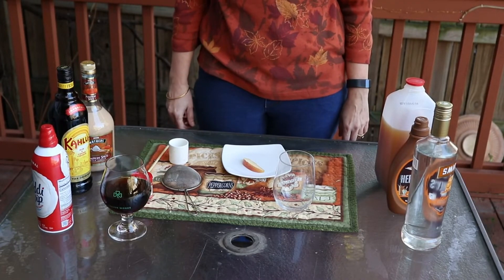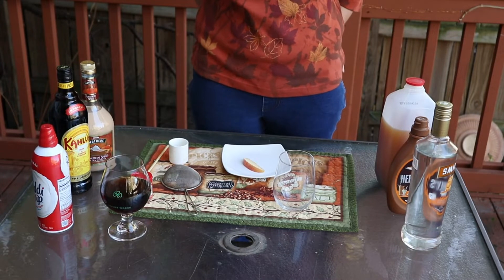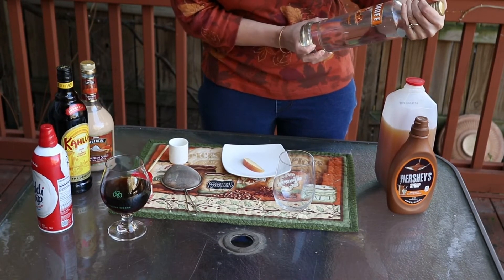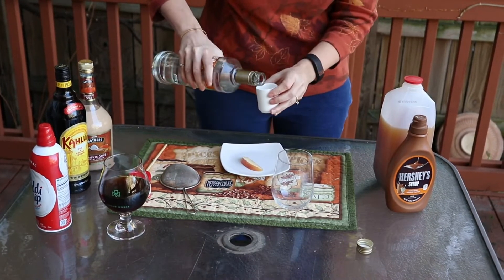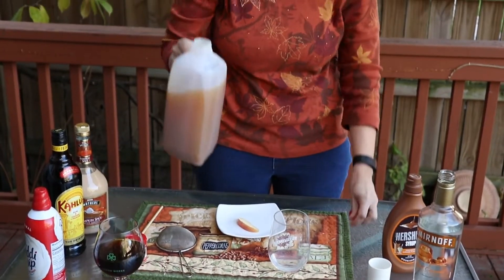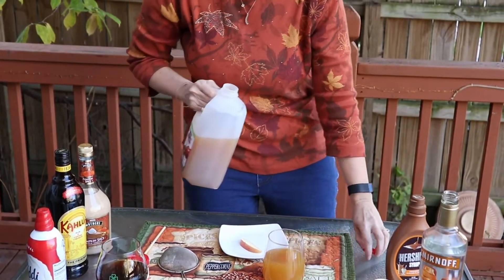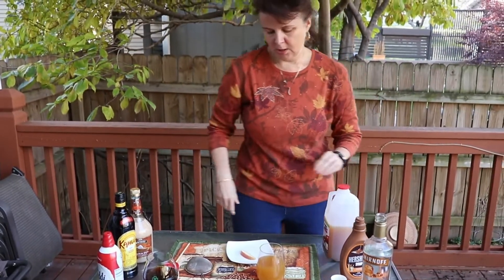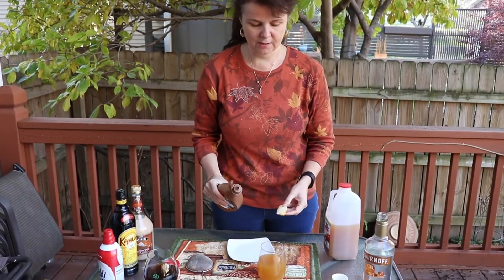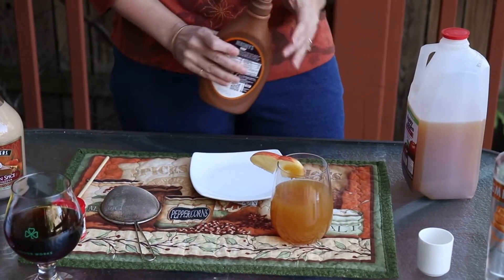I'm going to make two fall-themed cocktails today. First, a caramel apple cocktail — I'm going to use this Kissed Caramel Smirnoff vodka, just a shot of that, and then top it off with some apple cider. You can put ice in if you want. If you want a stronger drink, adjust accordingly — that's about medium strength. To add a little more sweetness, add some extra caramel. I'm going to put a little caramel on my apple garnish, stick that in there, and there's my caramel apple cocktail. This is delicious — tastes just like a caramel apple.